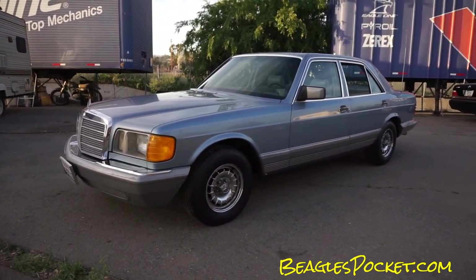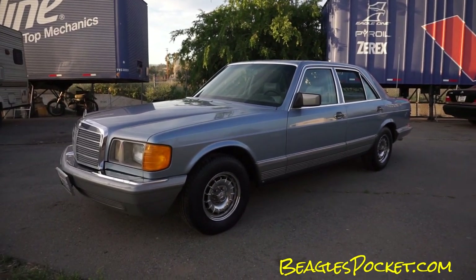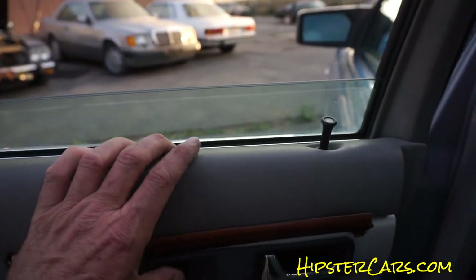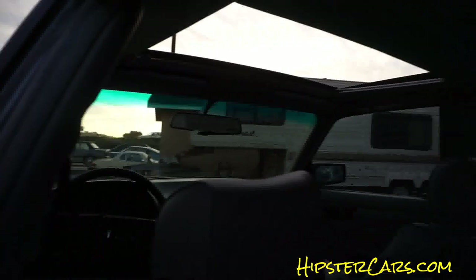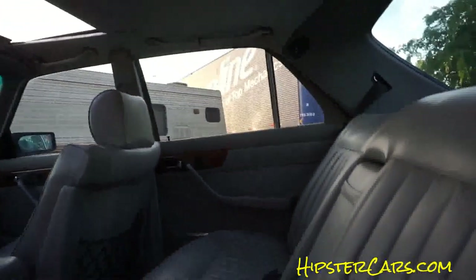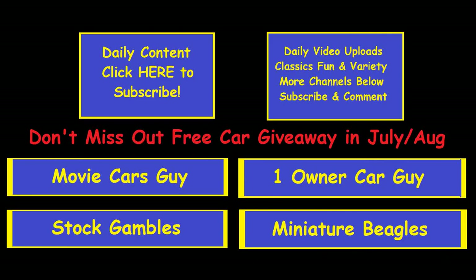I'm going to work on this window and sunroof now and get it going. OneOwnerCarGuy.com — thanks for watching. All I did was pull this up a pinch and now it's just going right up — so it just fell down out of the track, same as that one probably. That side of the wood looks good, this one here is broken — I'd just take that off. Do the sunroof in a minute.